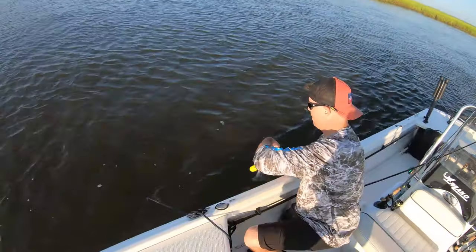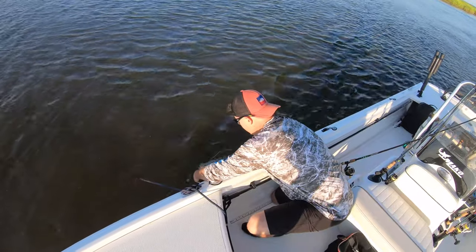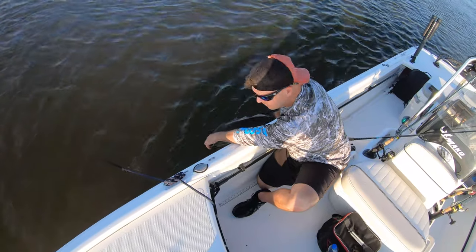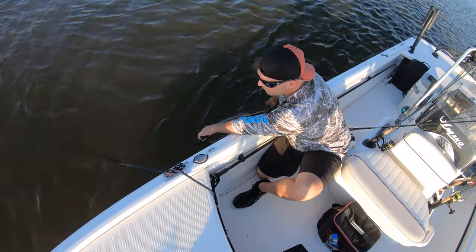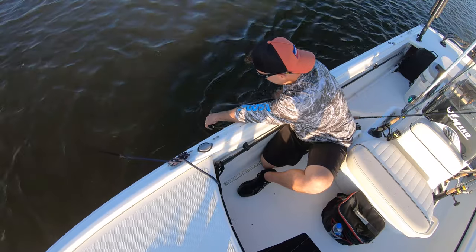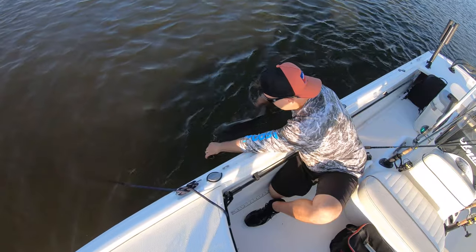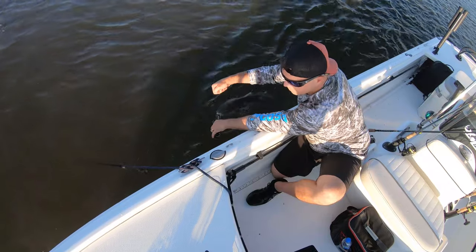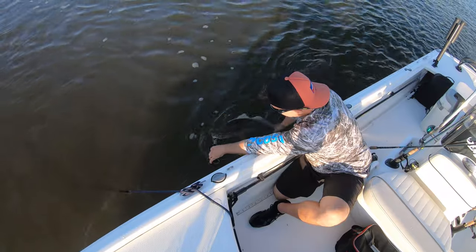We'll get her back in. Big fight. After a fight like that with her, all I'm gonna do is just keep her faced into the current just like this. I got my hand on her tail and once I feel her starting to kick around I'll release and let her swim off. Now the key with this is to not push them up and down.